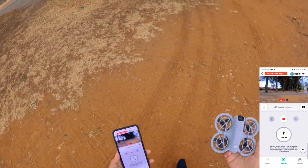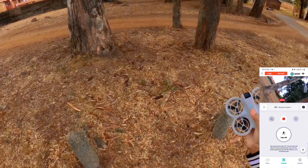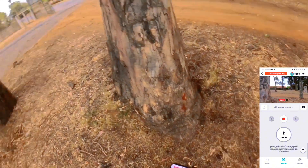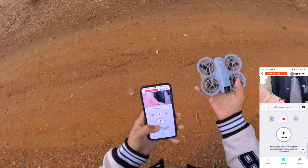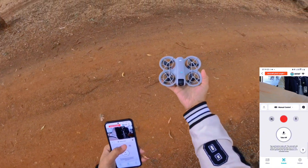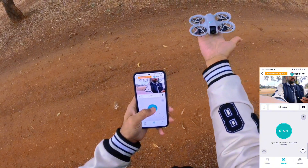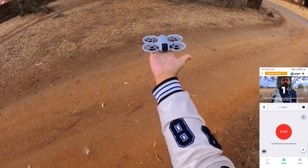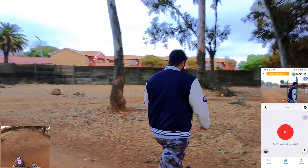Now I'm going to fly the drone between these trees and let's see how it's going to perform. I'm going to take off in follow mode. Let's go to follow — take off. The drone is now in follow mode and it's recording. Let's see how this drone is going to perform now.